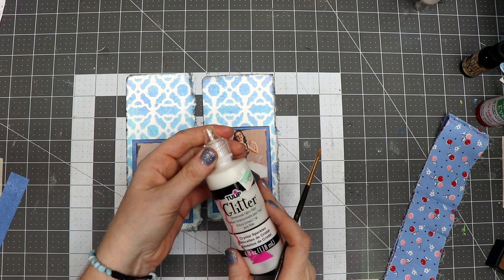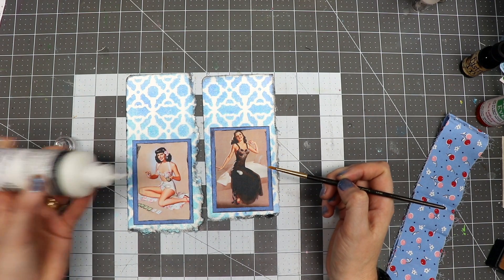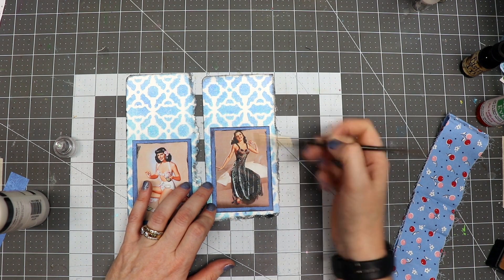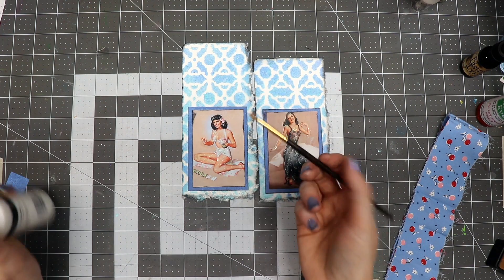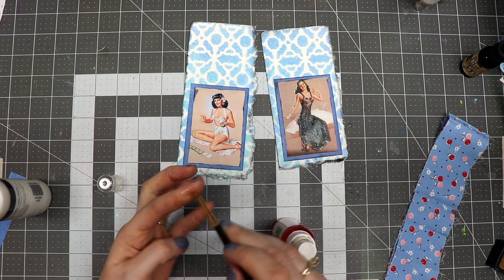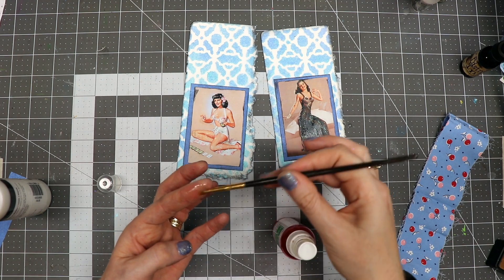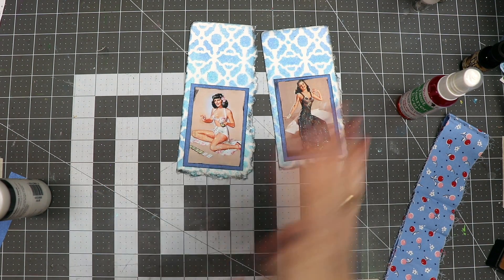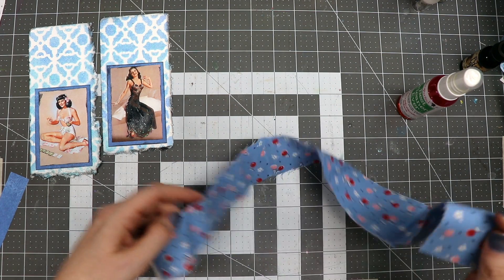I have some Tulip glitter paint and I'm going to put a little bit on these ladies, using a paintbrush to spread it out and give them a nice shimmery effect — going up her body and into her hair. Then I'll clean my paintbrush using the cleaner by Scrap Perfect. I'll coat it with a little bit of that cleaner, stick it in my water, then use the rest of the cleaner to wipe up excess paint on my hand. I'll set that aside to dry — it won't take very long because it's such a thin coat.